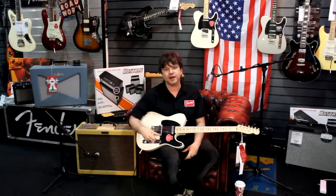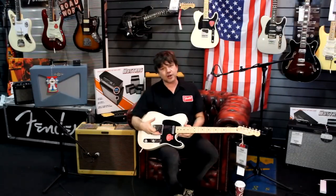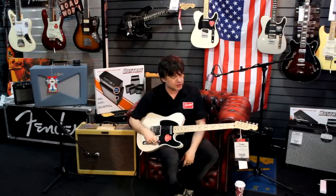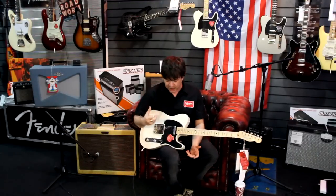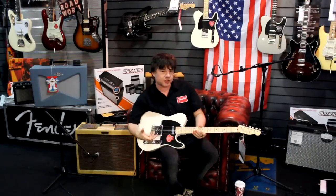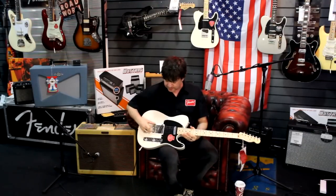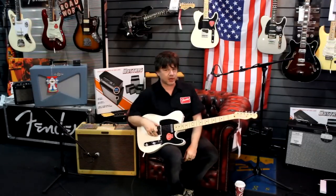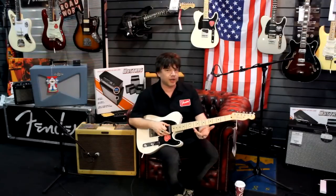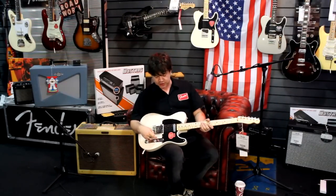If you're looking for a Tele that gives you classic vintage looks, great sounds, but is really good value as well, these guitars are absolutely perfect. Designed by Custom Shop master builders, we get loads of killer features. We have a custom neck profile, an ash body, compensated brass Tele saddles, and Custom Shop designed pickups — a Broadcaster in the bridge and a Twisted Tele neck pickup, as designed by Yuri Shishkov in the Custom Shop.